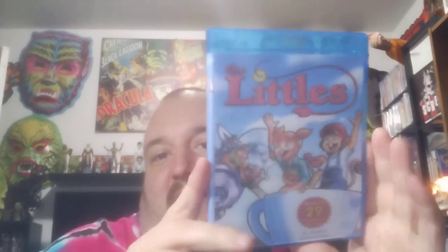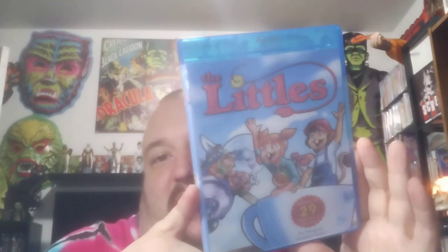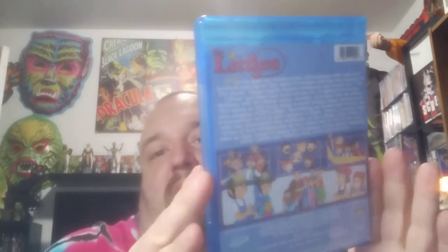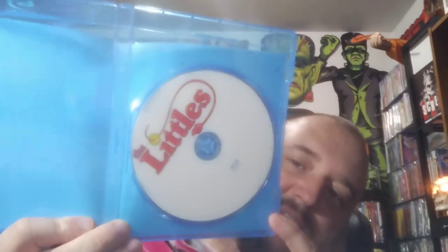I loved this show when I was a kid — The Littles. The art's pretty good on this one too. All 29 episodes. When you're a kid it seems like these shows were on longer than that. Okay, and there's the disc. It feels like more than 29 episodes.